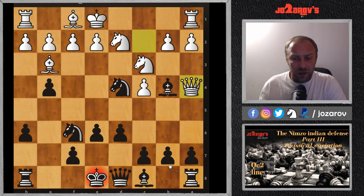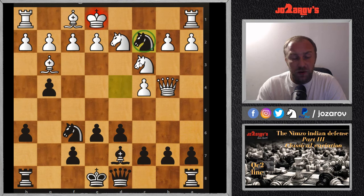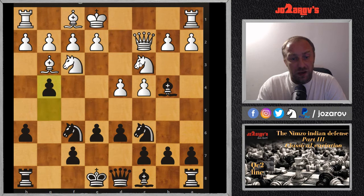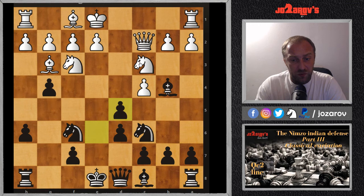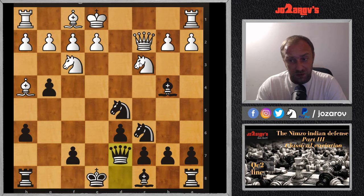If white tries Nh4 or Nd2, you can take the pawn. After Qa4 with a double attack on the king and bishop, you simply play Bd7, and if white takes, we have Nc2 — a tactical motif explained in the introduction video. After g4, white must counter with d5. After exd5 cxd5, we can grab another pawn with Nxd5, and after Bh4 white must retreat the queen.